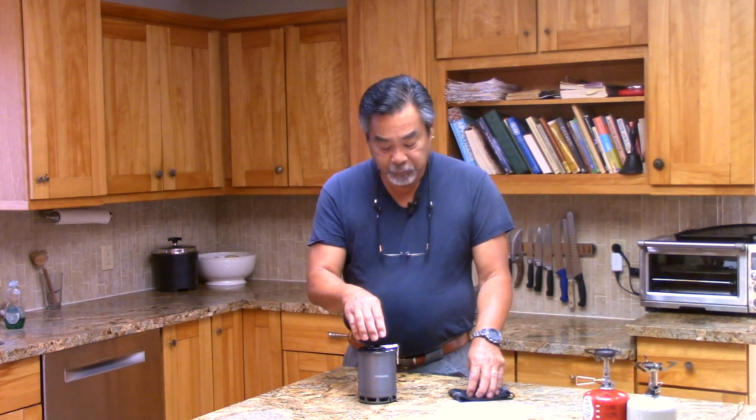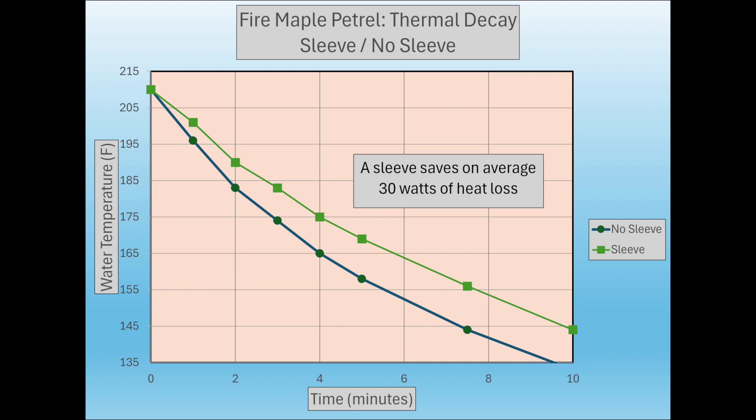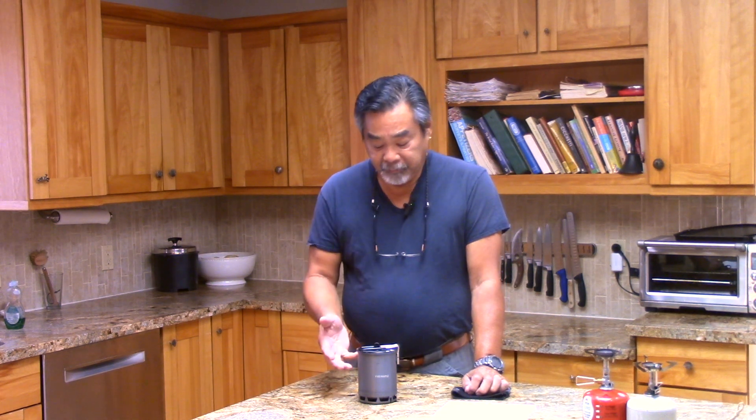The second thing we looked at was thermal decay. We brought a pot of water to a boil, then — it's pretty warm here in Southern California, mid-80s — I put it in the wind tunnel at eight miles per hour to apply forced convection and see how fast the pot cooled off, with and without the neoprene sleeve. Looking at that chart, there's not much difference between having the sleeve on and off. Going through the numbers, on average the neoprene sleeve helps by about 30 watts — preserving that much energy from cooling.